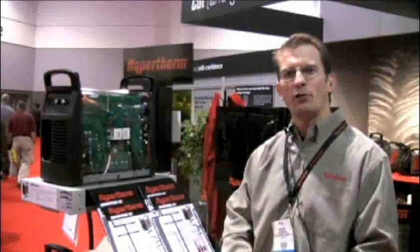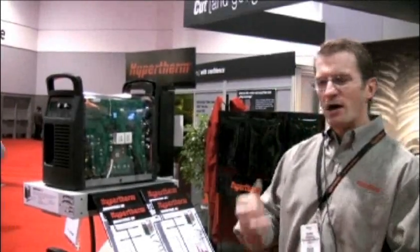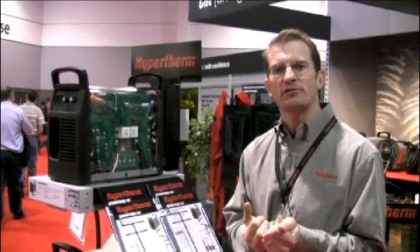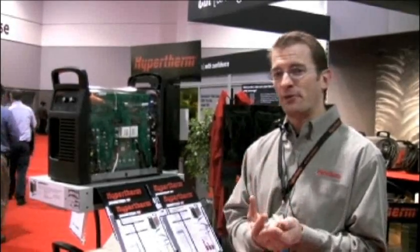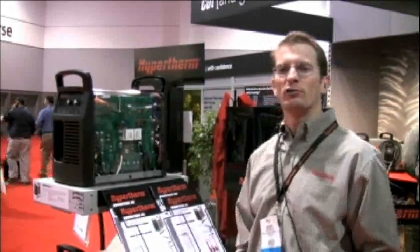Hypertherm traveled all over the world to talk to our end users to learn about what they want in a new Powermax system. What we heard was that they want a highly reliable system that cuts thicker and faster than before, something that's very easy to use and highly versatile. And with the new Powermax 65 and 85 we've hit all those points.